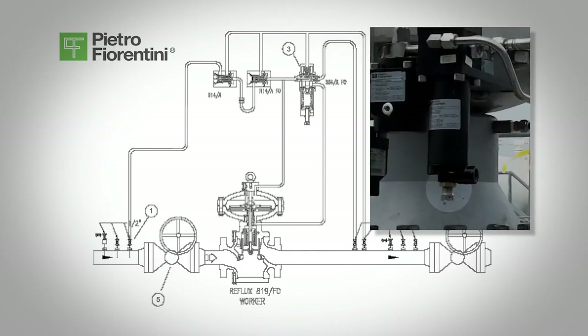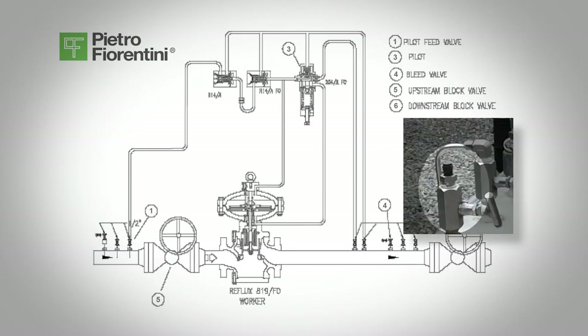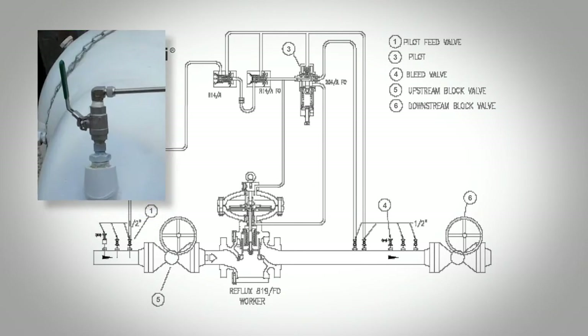Back off the pilot spring adjustment screw, 3, all the way. Open the bleed valve, valve 4, very slowly. Then open the inlet on-off valve, valve 1, to the pilot. The pressure will increase very slowly and you will begin to bleed gas through the bleed valve to purge the system, and the pressure will start to build slowly.